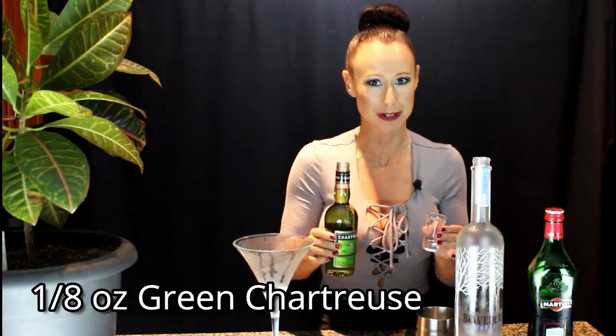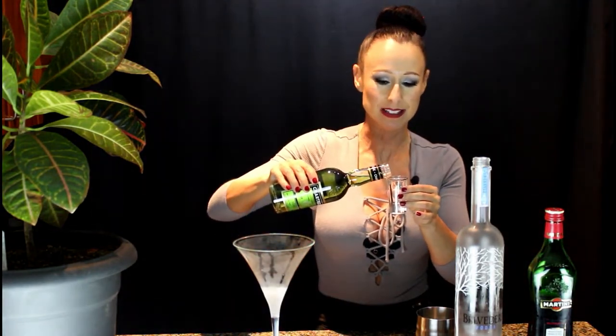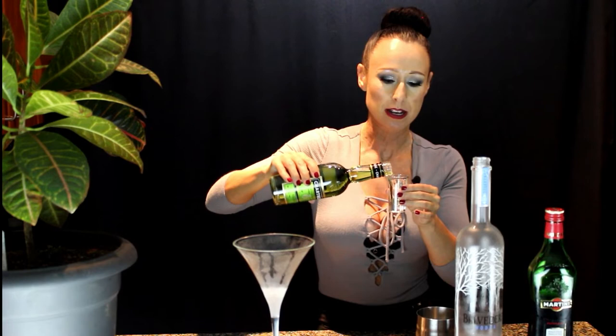This recipe calls for one-eighth of a shot of the green chartreuse. I'm going to see how close I can get — it's just basically the tiniest little drop. That looks like it's going to be perfect. I'll just pour that in.